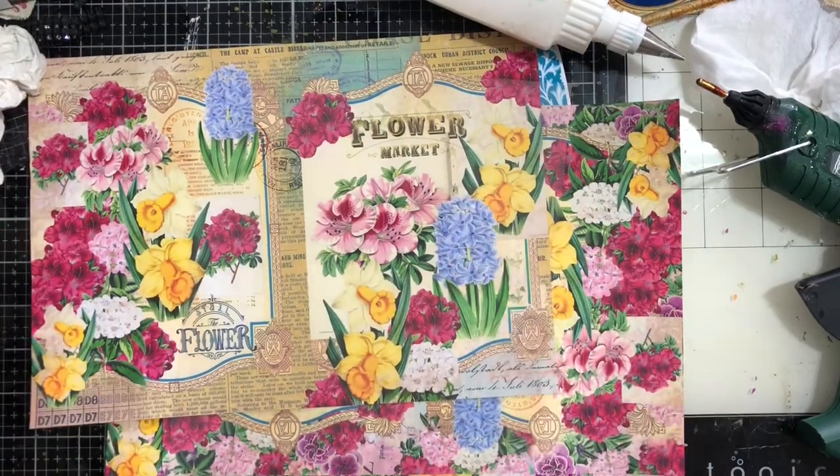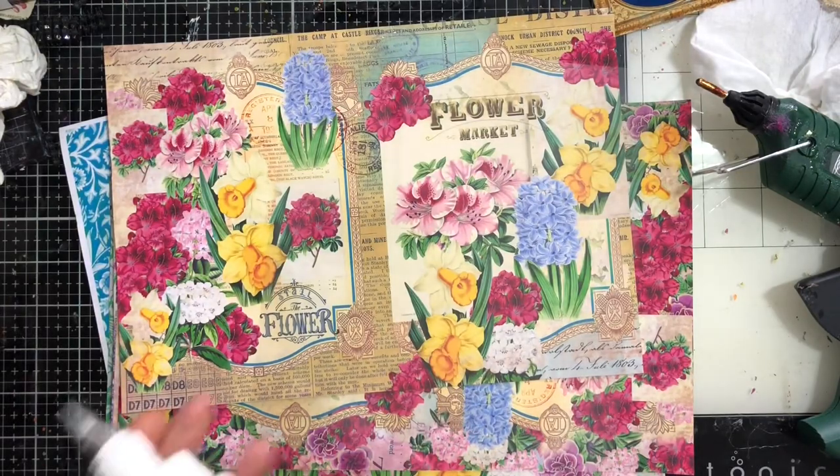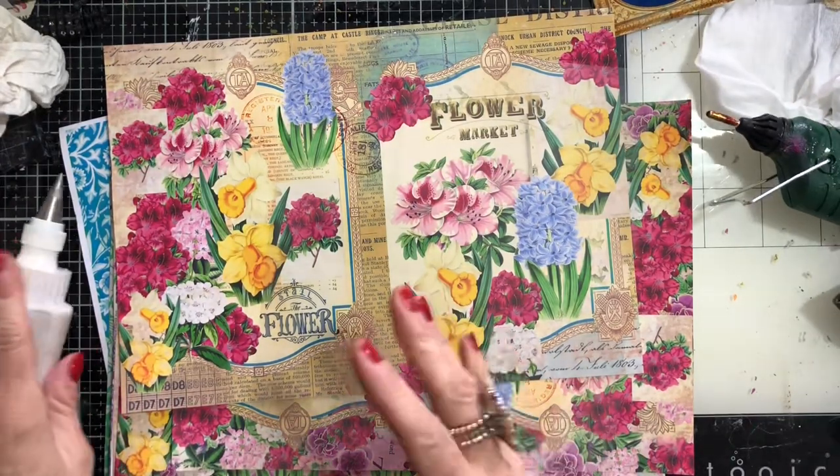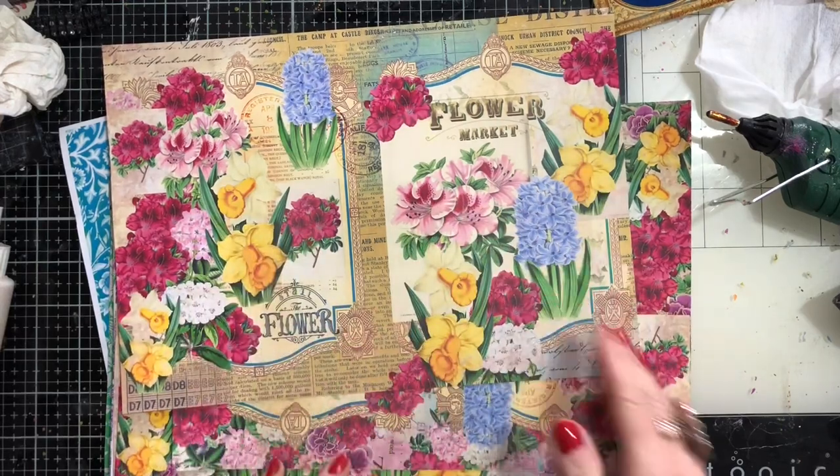Hi guys, this is Tina from Shabby Dabby Duda. Welcome back to my channel. If you saw my recent video, we made the pockets with the little windows, and I thought let's come back and make them with some printed papers.